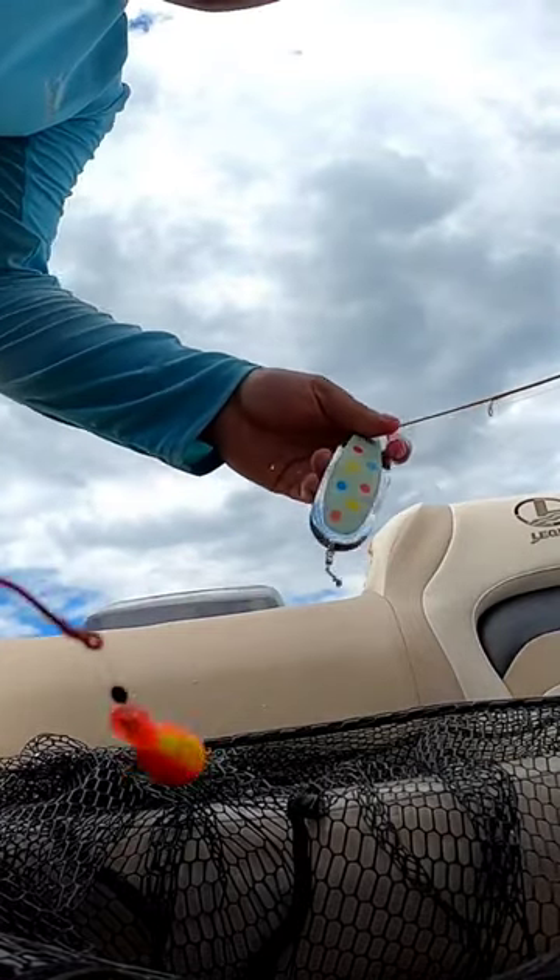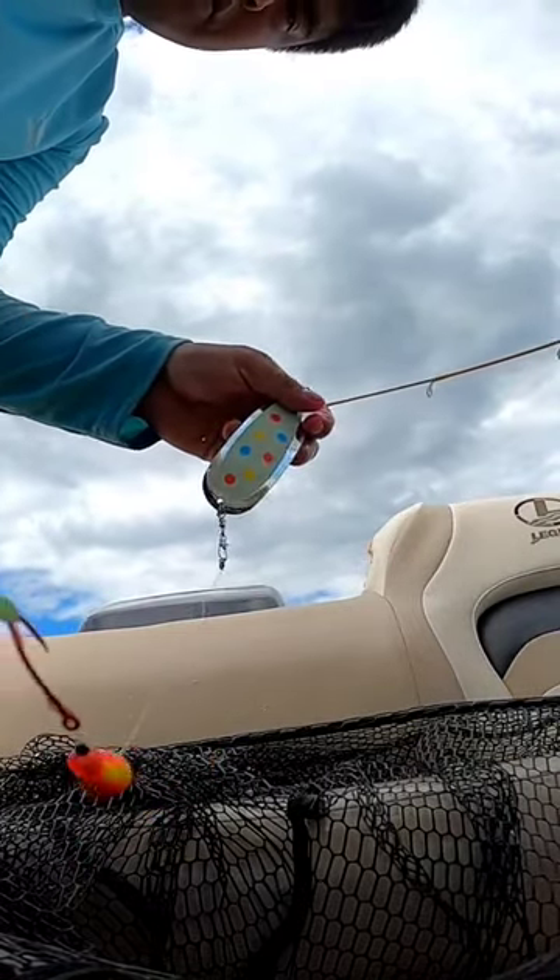Check out that video — I'll leave a link below on the spinning glow DIY. See you guys in the next fish.